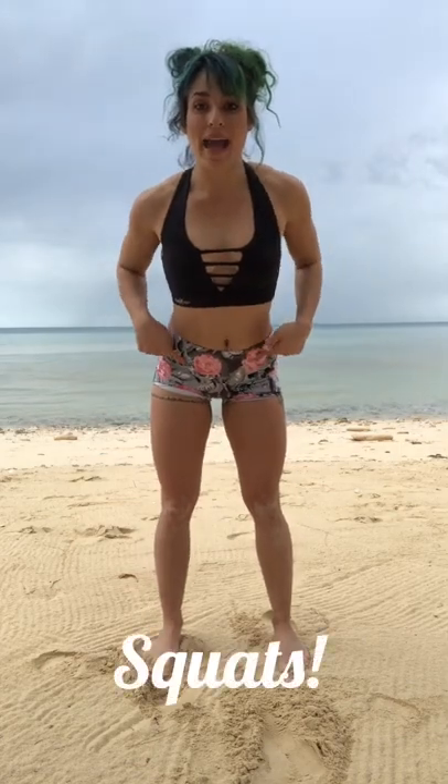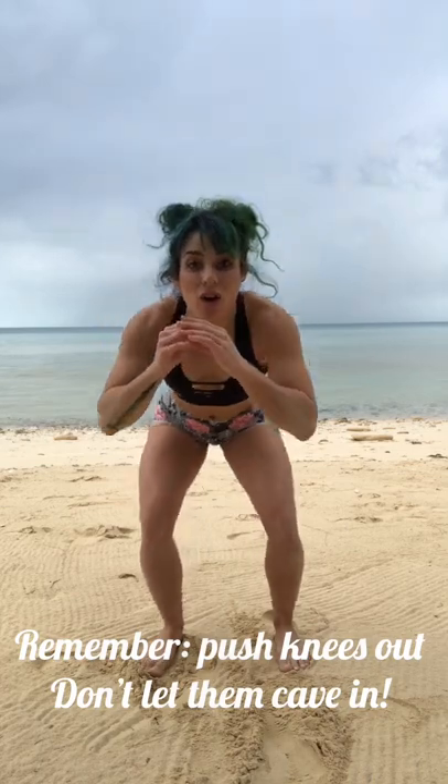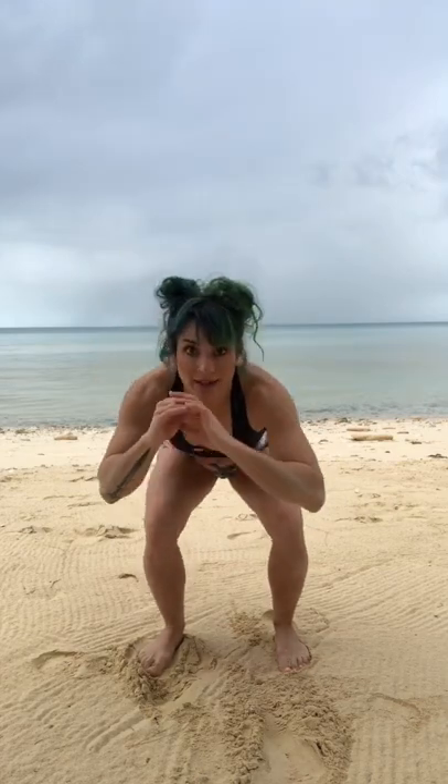First up, we're gonna start with those good old-fashioned squats. Send your butt back and sit, squeeze the butt, squeeze the core every time you stand up. Remember to breathe, and if you need to modify, pull up a chair, sit that butt back on the chair, squeeze, and stand right on up. Everything we do can be modified.